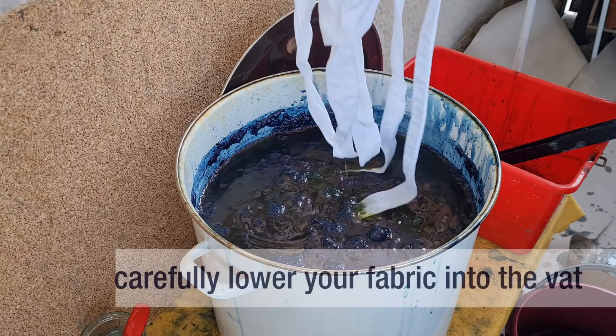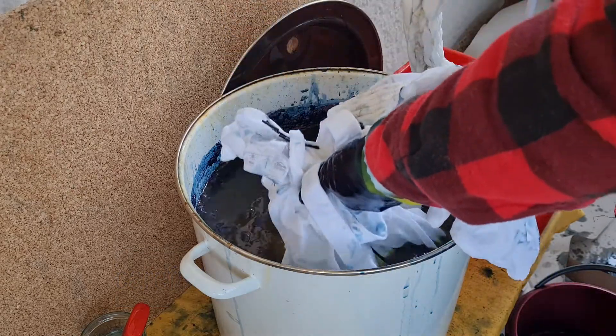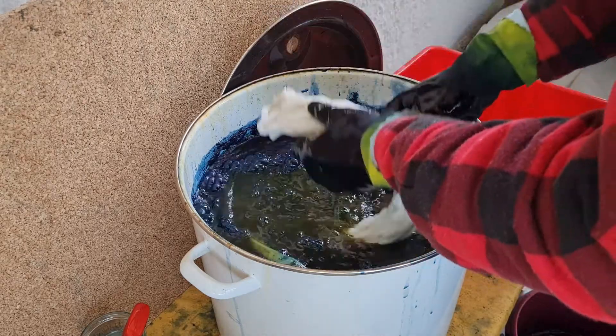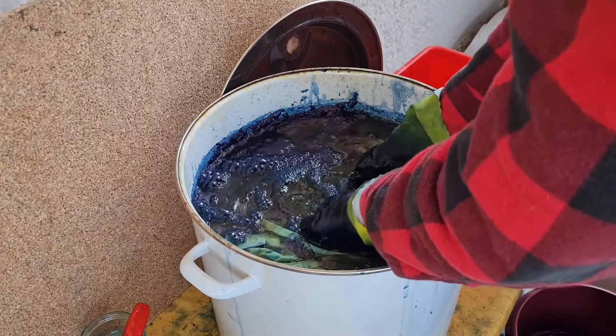Now carefully lower your fabric into the vat. Open up any folds that you might want color to spread into.